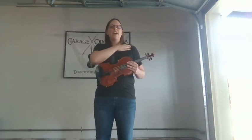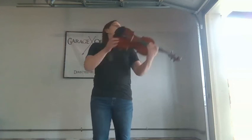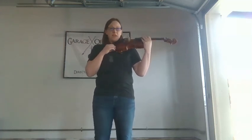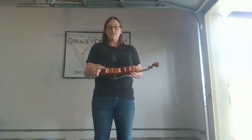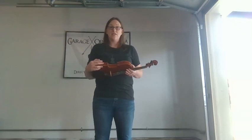Everybody's neck, shoulder, and body type is different, so that's why your shoulder rest is adjustable. If you get your instrument up there the first time and you realize that something is really uncomfortable — like it's too tall or not tall enough — you can adjust the height of the feet of your shoulder rest and you can adjust where it sits on your instrument. So find what is perfect for you. If you're having trouble with that, please ask your teacher.